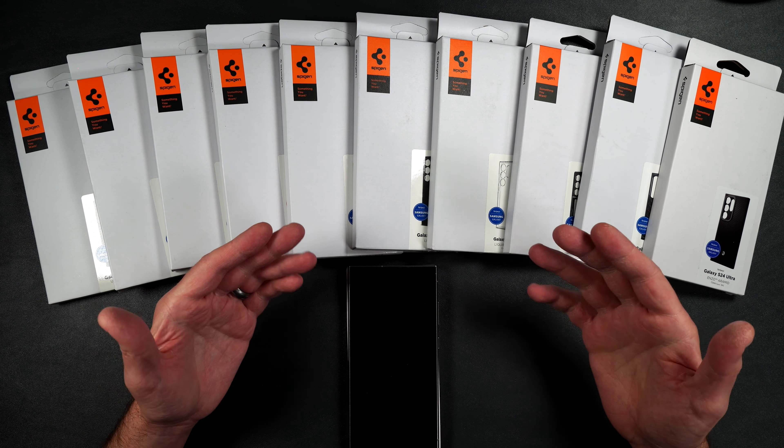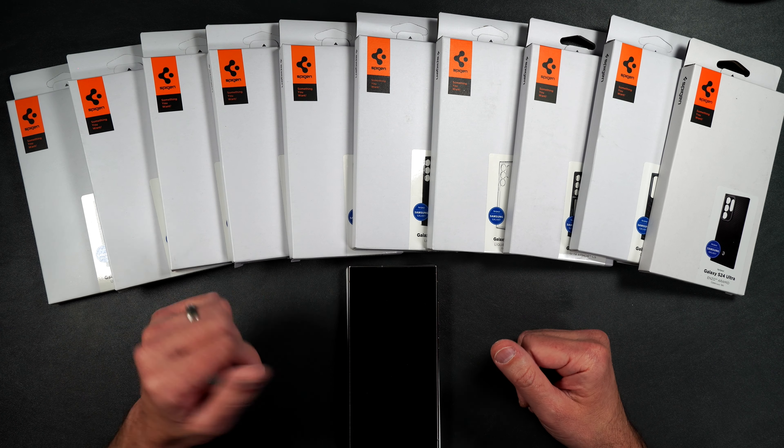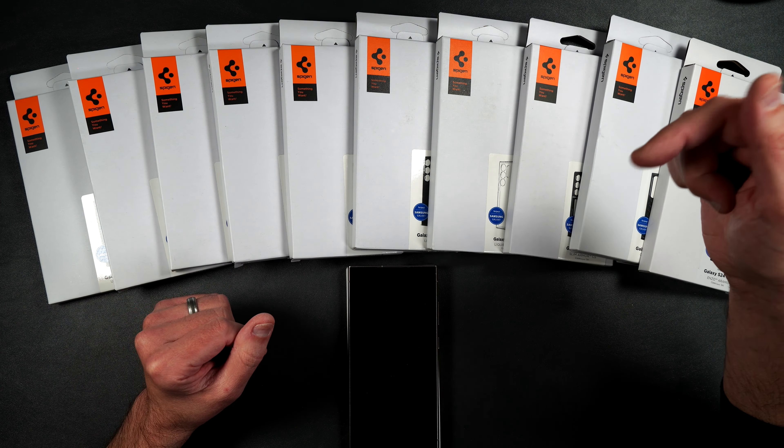Today we're going to be testing out pretty much every case that Spigen makes for the brand new Galaxy S24 Ultra. I personally like Spigen accessories myself — they're pretty protective and they don't cost a fortune. If you guys want to pick any of these up, I will be putting a product link in the video description. By the end of this video you'll know which one of these cases is right for you.